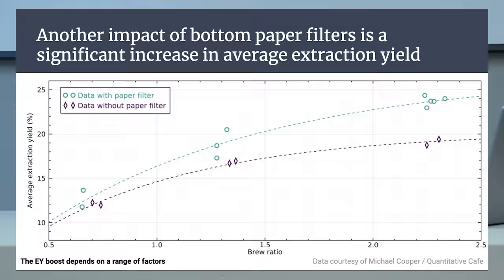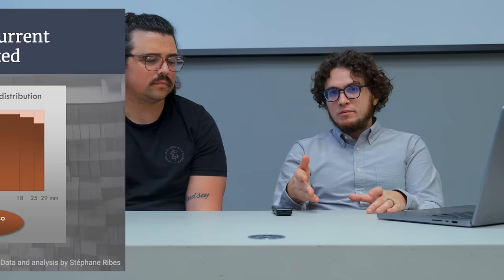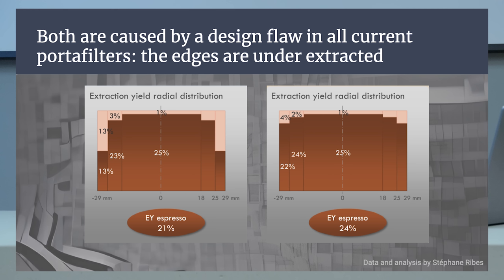There's another experiment you referenced — by a Decent community user named Stefan Rubes. Stefan took spent pucks after pulling shots with and without a paper filter. He used cookie cutters — round shapes — to cut his puck at different radii. Then he did an immersion brew with the spent coffee to extract what remained and measured how much was left. He found the outer edges had a lot of solubles remaining. Deducing the extraction yield from the espresso shot, the edges were completely under-extracted relative to the middle. When he did the same measurements on a shot with a paper filter under the puck, it was far more even — still not perfect, but almost even.